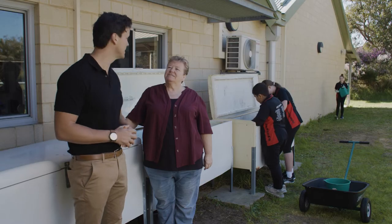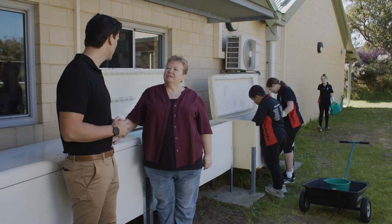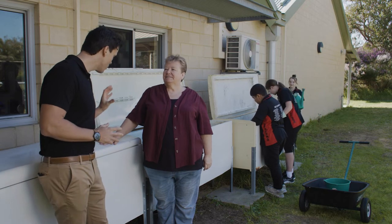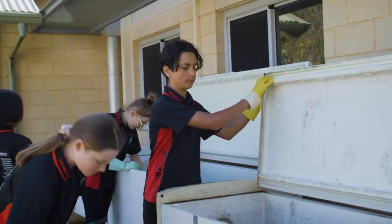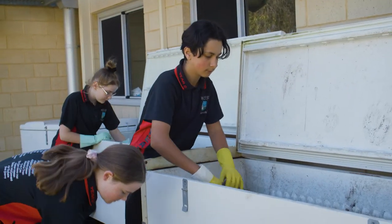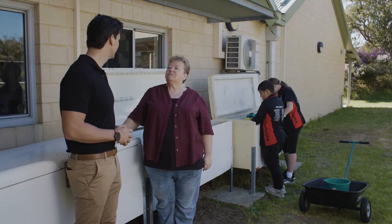Hi Alison. Thanks for letting us see how you set up your worm farms — it's going to be really helpful for schools that are yet to do this. Now I can see that you've got two fridge worm farms. Can you tell me why you're adding a third? Well, the students have done such a fantastic job of maintaining and running the worm farm. We've decided to add a third one so we can continue to process our food and veggie scraps, which reduces the amount that we send to landfill.